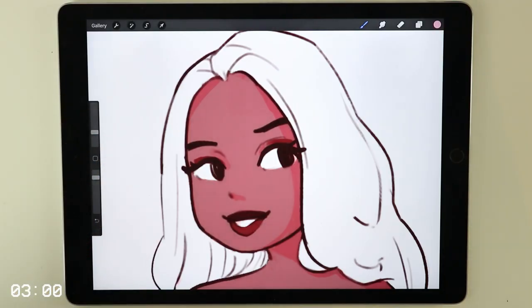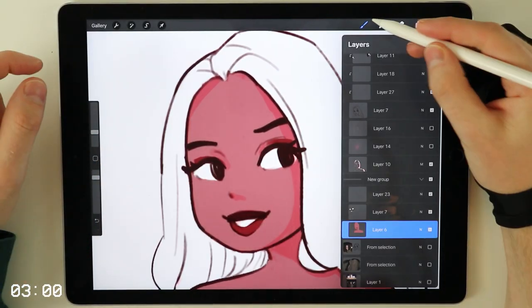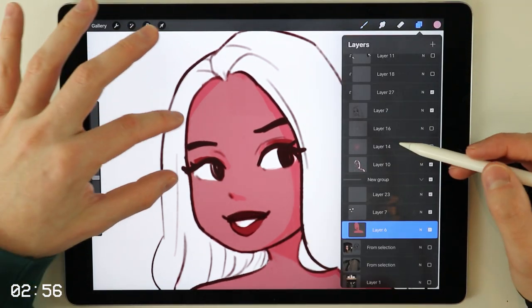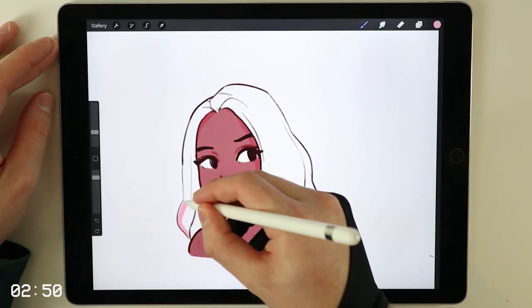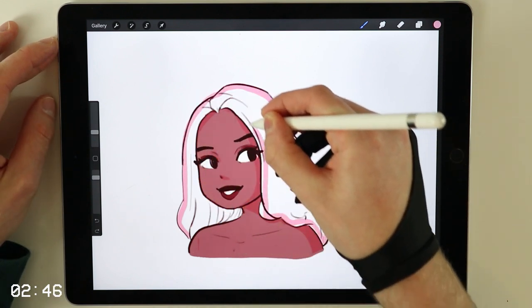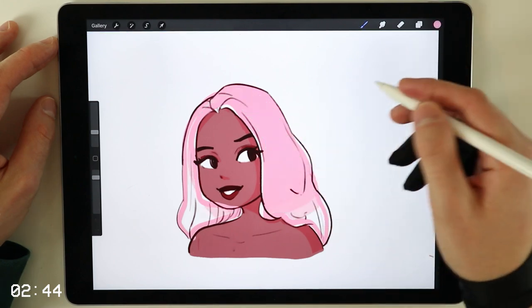I'm using Procreate for drawing, but everything I use here is possible in all kinds of different art programs, so no matter what art program you use, it doesn't really matter. What we're going to do first is to color in our hair — I'm choosing a pinkish color for this. I would suggest to start with the darker color first. We simply color in our hair with a flat color and you can choose whatever color you want.